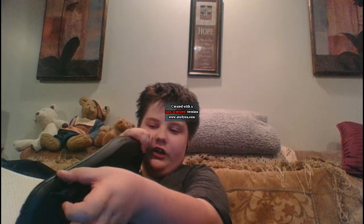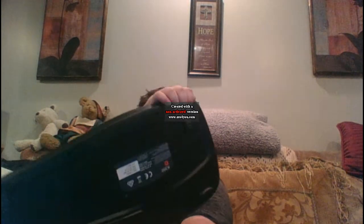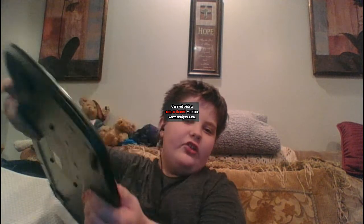Zoom zoom zoom zoom — and it even has a soft cushion.